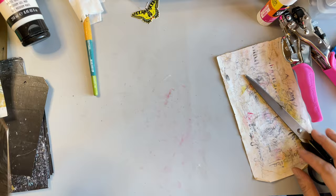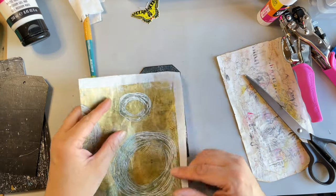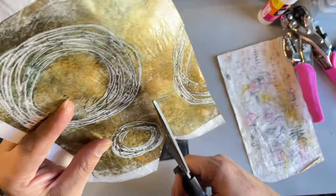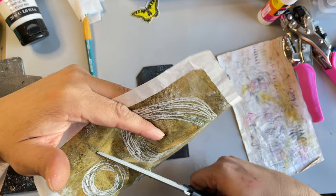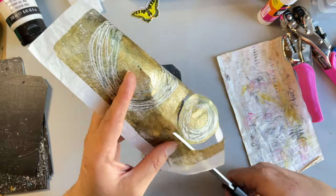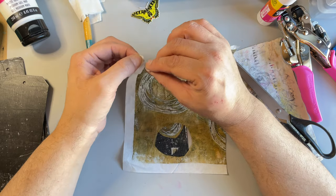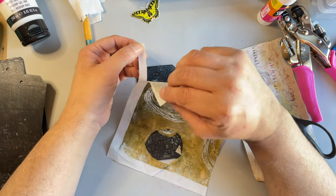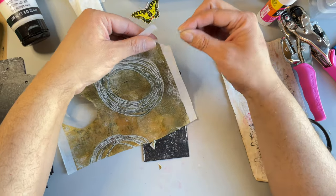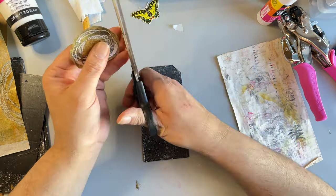Now, wet strength tissue is not easy to tear — that is one of the drawbacks. There is a way to tear it, but it can only be torn in one direction — the direction the grain runs. For example, this way it'll rip easily, but if you go the other way it just goes all wonky. Something important to know when using wet strength tissue.